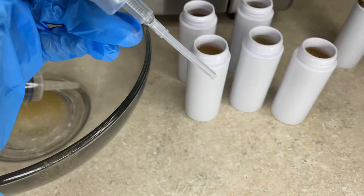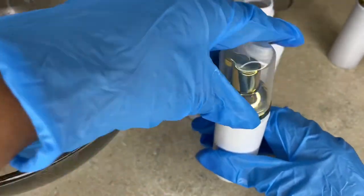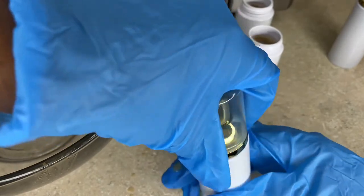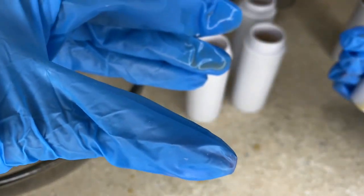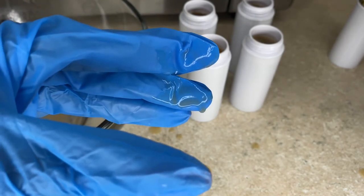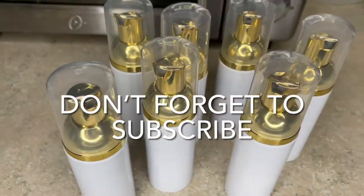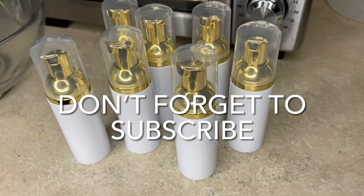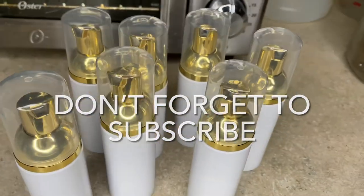Here you'll see where I wasted some product, but it was an easy cleanup — so don't make that mistake. Now you'll see the final product: just add your labels and you're good to go. Thanks for watching, and don't forget to like, comment, and subscribe. Comment your spa business below!